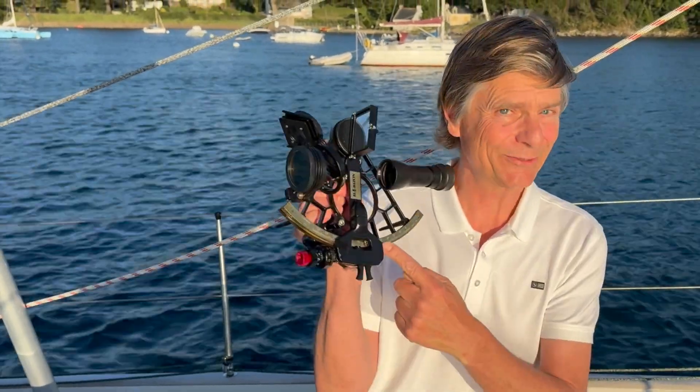Hi, I'm Leon and I love ocean sailing. The classic way, using a sextant.